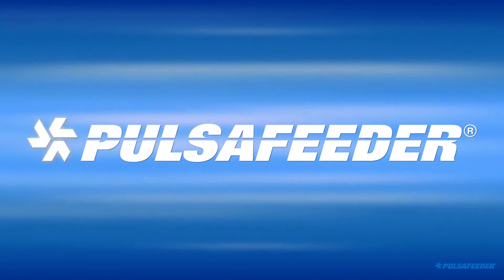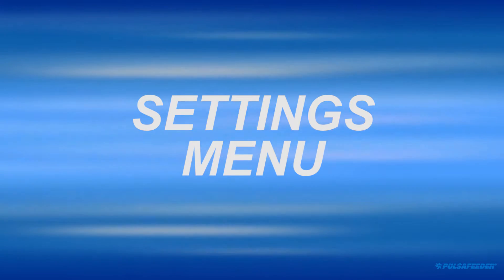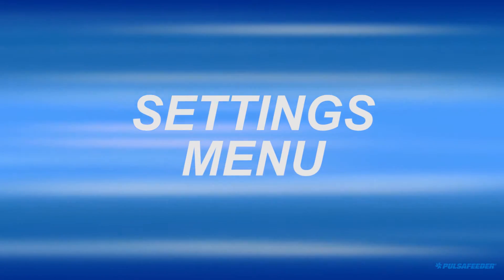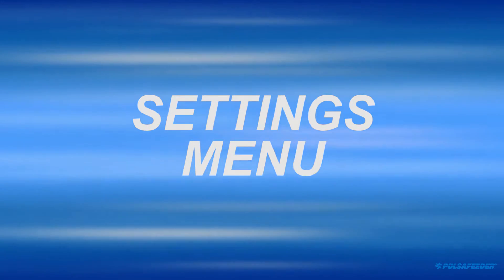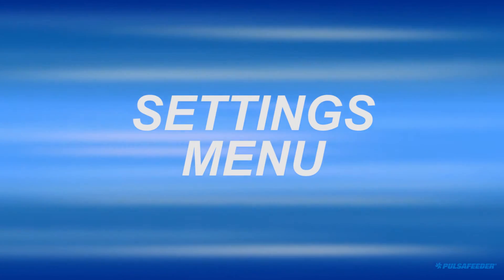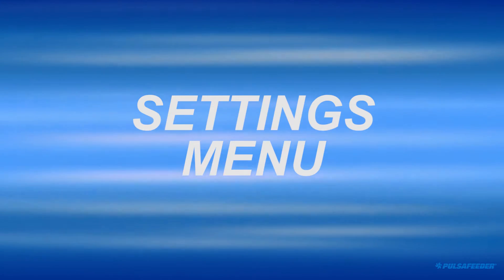Thank you for selecting a Pulsifeder conductivity cooling tower controller for your application. This video is intended to familiarize you with the microvision controller. Please refer to the detailed information in the installation manual that was provided with your controller, and always adhere to all local, state, and national codes.